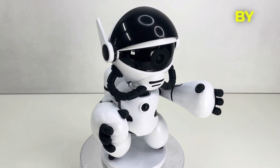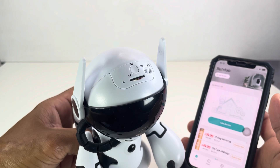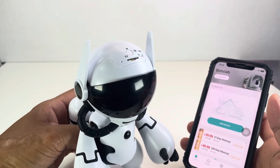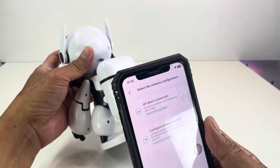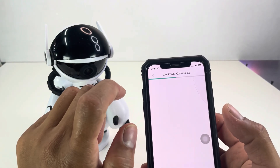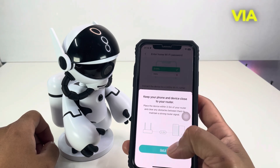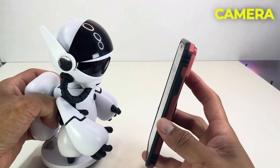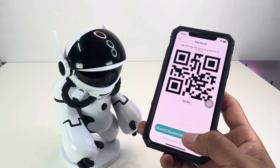To bind the device, download the BotsLab app by scanning the QR code on the user manual. Turn on the device and you'll hear: 'Please use APP for Wi-Fi configuration.' In the app, press 'Add Device,' then scan the QR code on the back of the device. Select 'Configuration Network via Wi-Fi,' enter your Wi-Fi SSID and password, then press OK. A QR code will appear — hold it in front of the camera until it scans, and you'll hear: 'Wi-Fi connect. Success.'